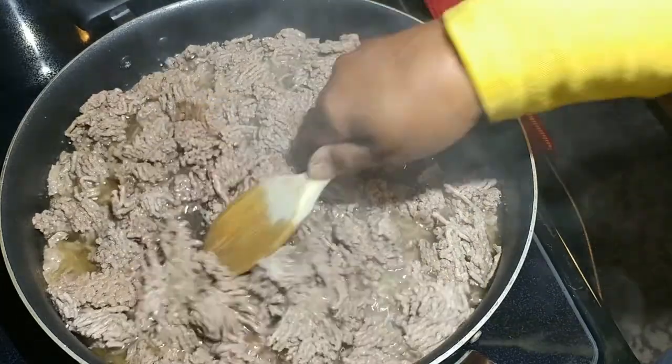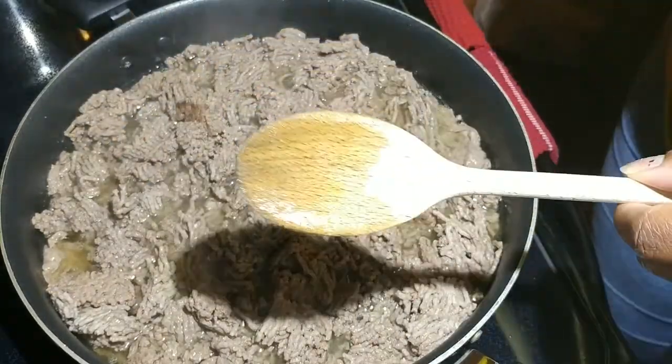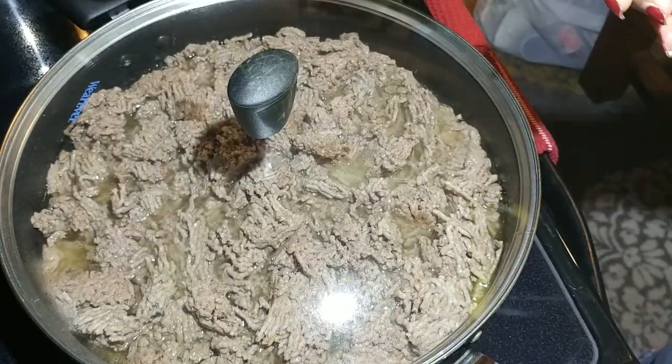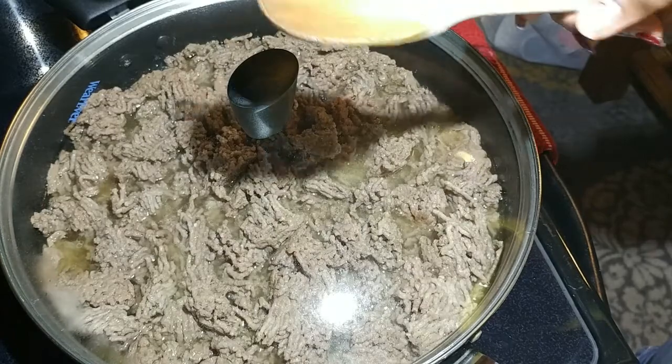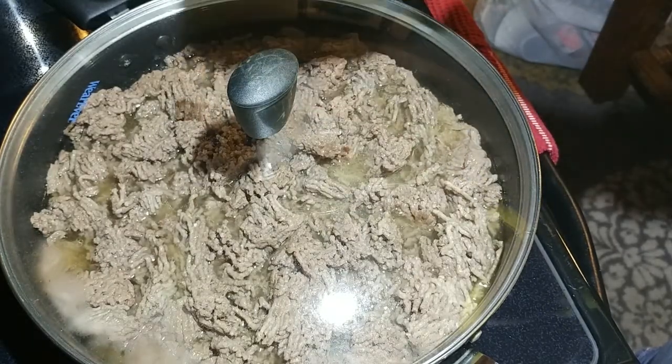So I'm going to put a top on this, and I'm going to let it just simmer for about 15 minutes, just so that it will pull a lot of that flavor into the juice. Then I'm going to drain it, but keep the juice, because I want to use that in the chili.